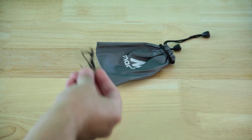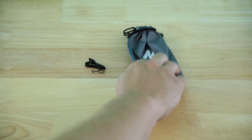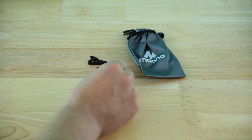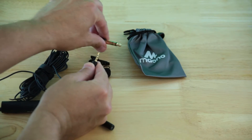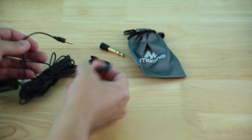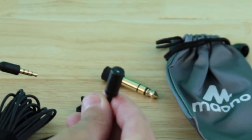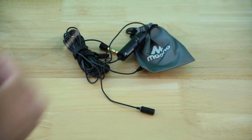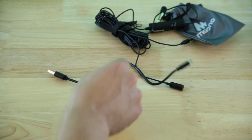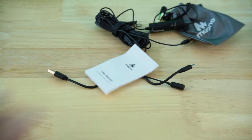First off, a nice bag, and then we have our shirt clip — or wherever you want to clip it. We have just one windscreen and then a big old quarter inch adapter. Of course our teeny mic and then the whopping battery. Next up, a very short recharging cord — charger not included — and then the instructions.